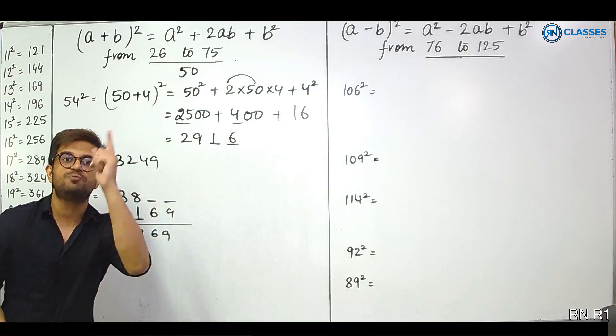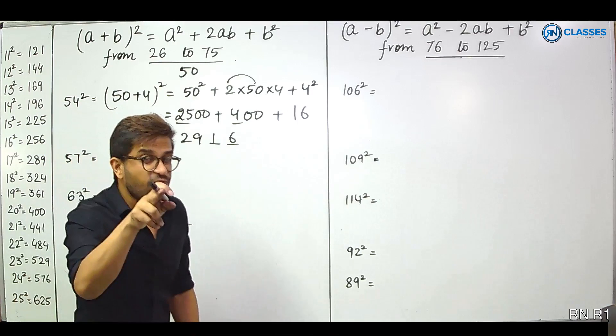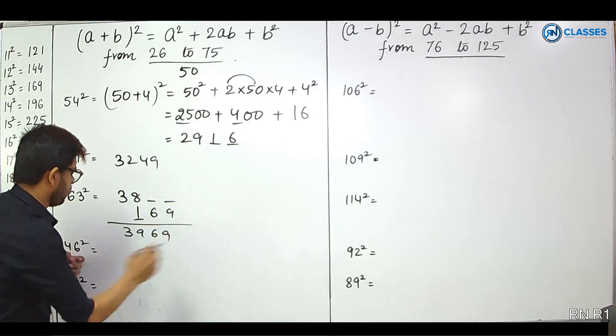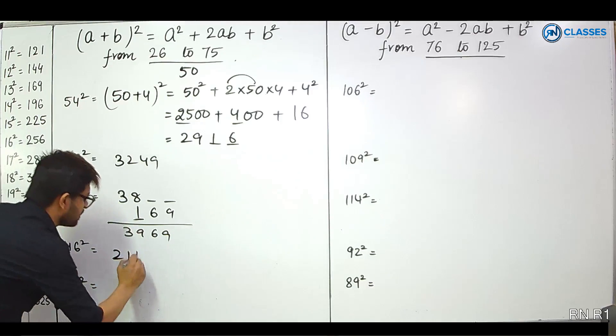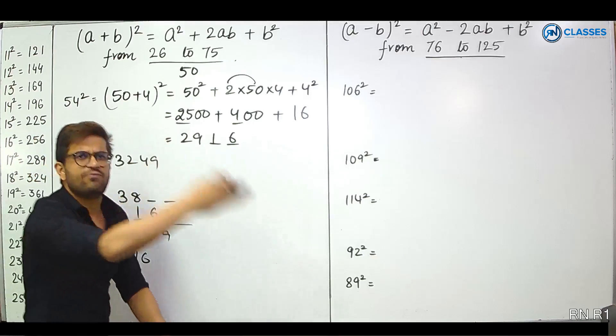As much as you practice, the speed will grow. 46 squared. Again, base 50. 46 is 50 minus 4. 25 minus 4 means 21. 4 squared is 16. So 2116. Next: 41 squared is 50 minus 9. 25 minus 9 is 16, and 9 squared is 81. Answer: 1681.